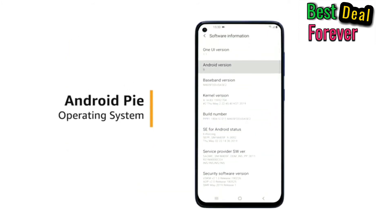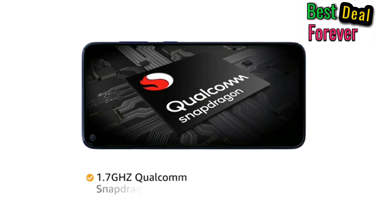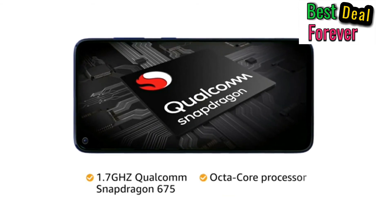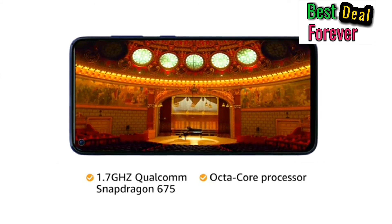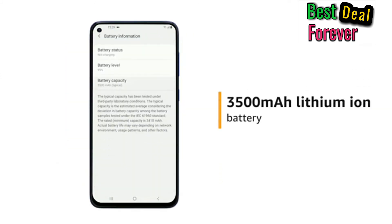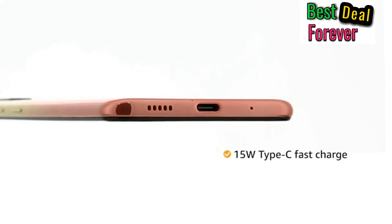The phone runs on an Android-based Pie operating system. The 1.7GHz Qualcomm Snapdragon 675 octa-core processor provides smooth multitasking and high-end gaming. This phone is powered by a 3500mAh lithium-ion battery with a 15W Type-C fast charger.